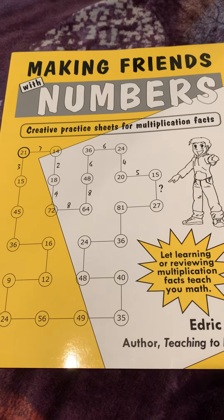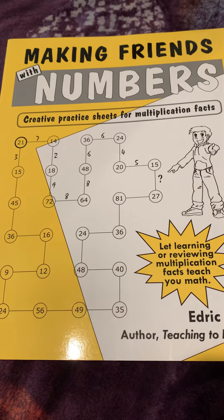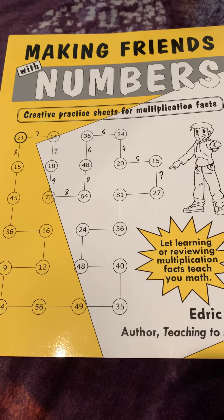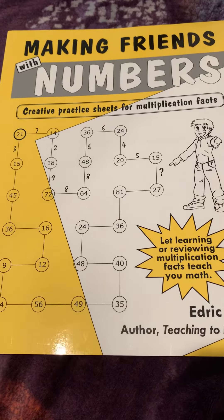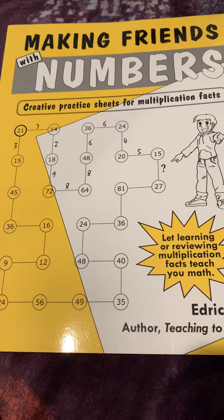Hello, this is Veronica with Once Upon a Homeschooler and I'm here today to do another video review. This time a Sunlight book that caught my eye because I have a lot of dyslexic children and I need extra help with math as well as reading.